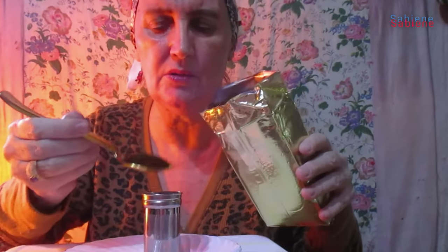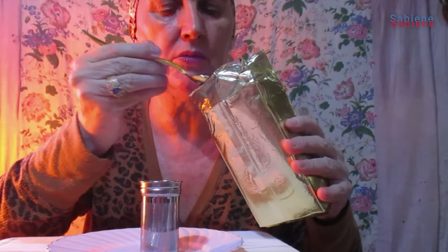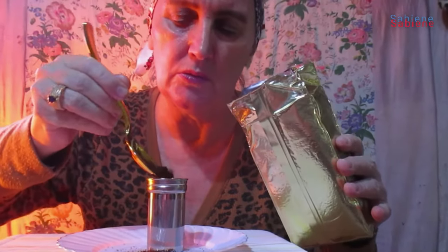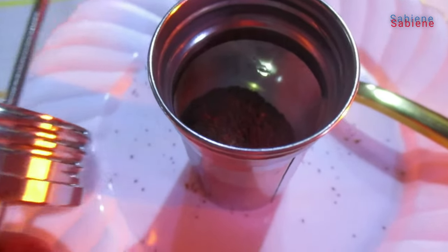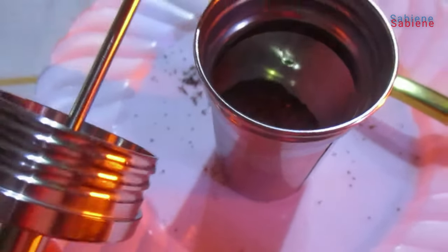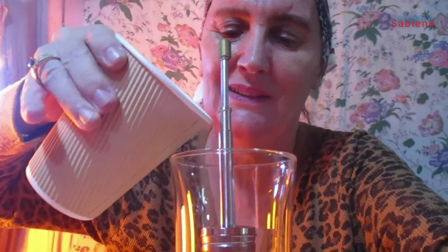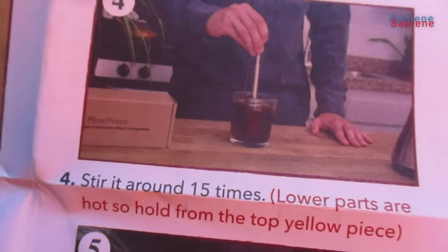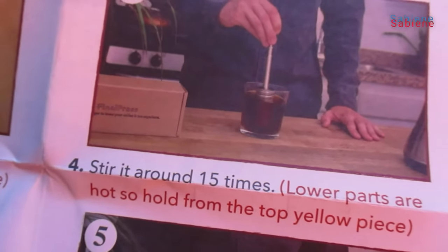That smells good. Now screw the filter onto the plunger. There we go. It says slowly add hot water into the cup. Now we stir it around fifteen times, holding it on the top yellow piece.